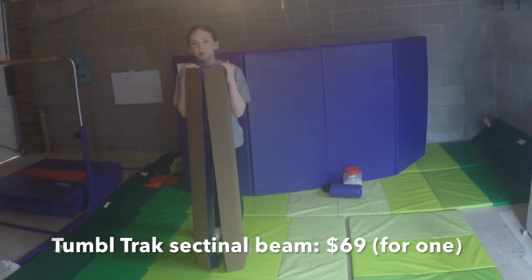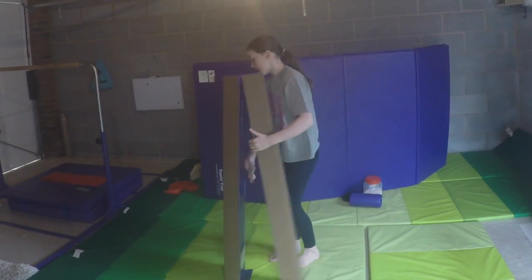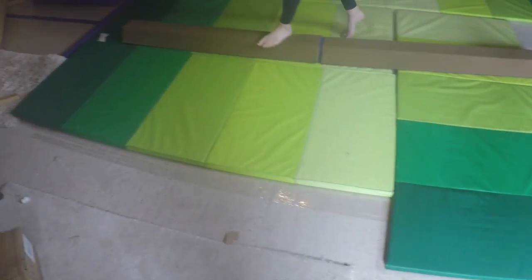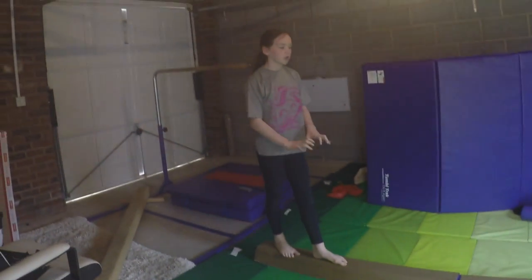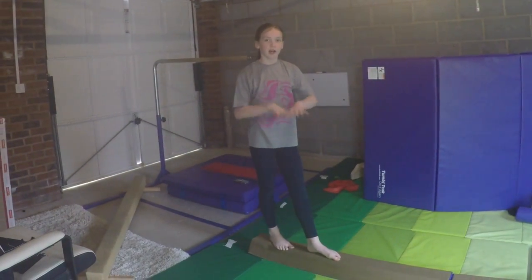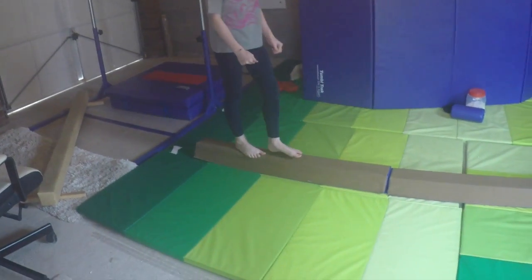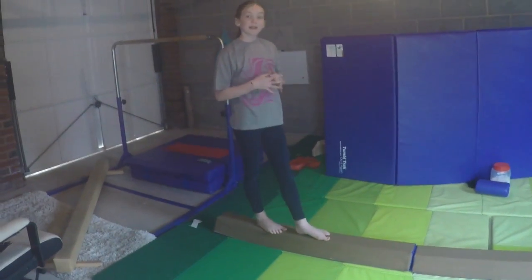So this is my sectional beam by TumbleTrack. Each section is four foot long and they connect together by a dowel rod, so they're really sturdy together and won't slide. It's made out of foam with a little bit of padding, so it's not so squishy that your hands sink in — you can still get a really good grip around it as it's slanted. I really like this because you can train more new skills.